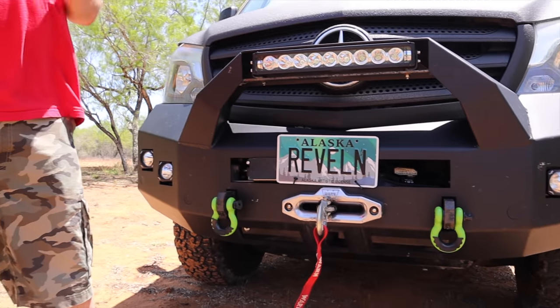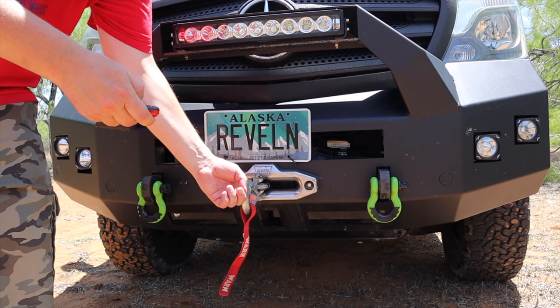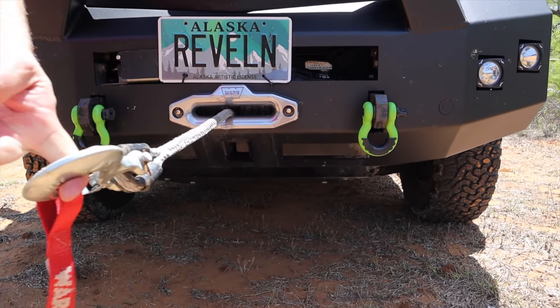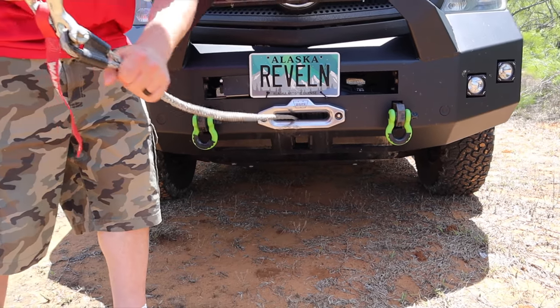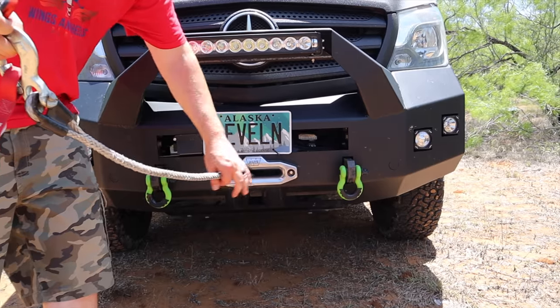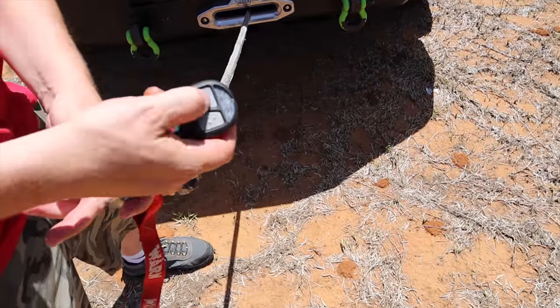The Warn winch is extremely easy to use — we have a remote control for it and we simply hit a button and we can extract our winch. We went with the synthetic rope because it's easy to maintain and you don't have all the slivers that you do on a metal line to put it back in.